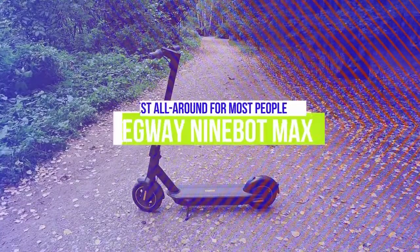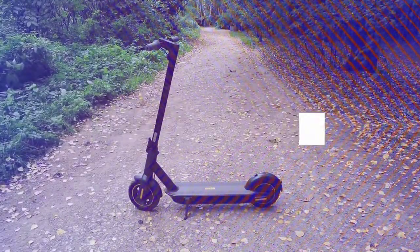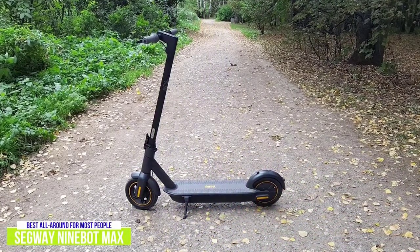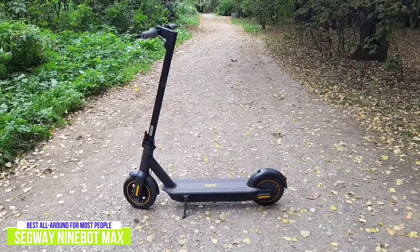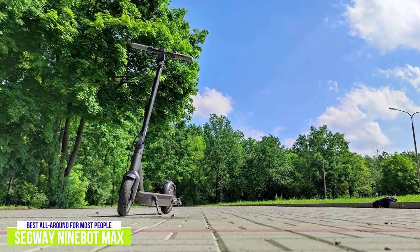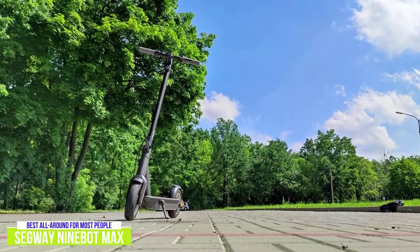The third product on our list is the Segway Ninebot Max Electric Kick Scooter, our best all-around electric scooter for most people. If you're looking for greater range, the Segway Ninebot Max at around $800 can take you up to 40 miles, with a top speed of about 18 miles per hour and a 20% hill-climbing grade, powered by a heavy-duty 350-watt rear hub motor. The Ninebot Max can propel heavier riders up steeper hills at a faster clip, making it a great all-rounder.